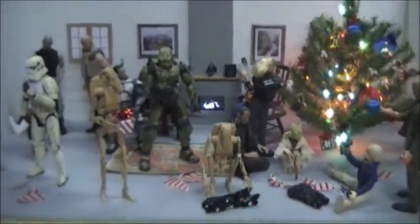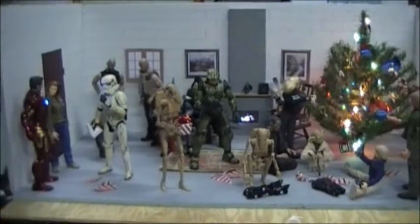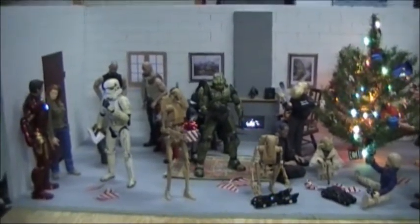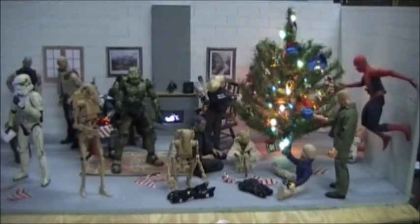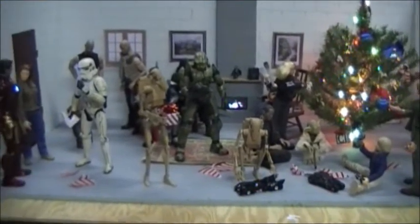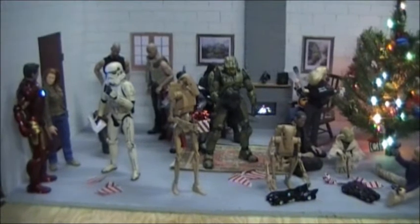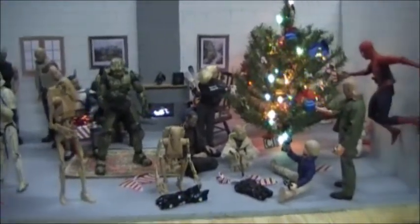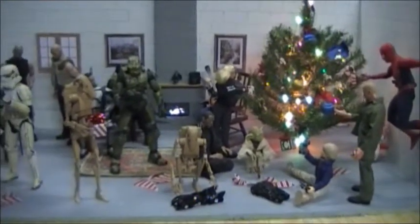So anyway guys, just to zoom out here — I just thought I was having a little fun. Like I said, I wanted to do a stop motion but just haven't had time. So I just thought I'd do a fun little video with a bunch of guys and kids hanging out, with the fireplace, listening to Christmas music and enjoying each other's company. I hope you enjoy the video, guys. I wish everyone a very Merry Christmas and a Happy New Year.